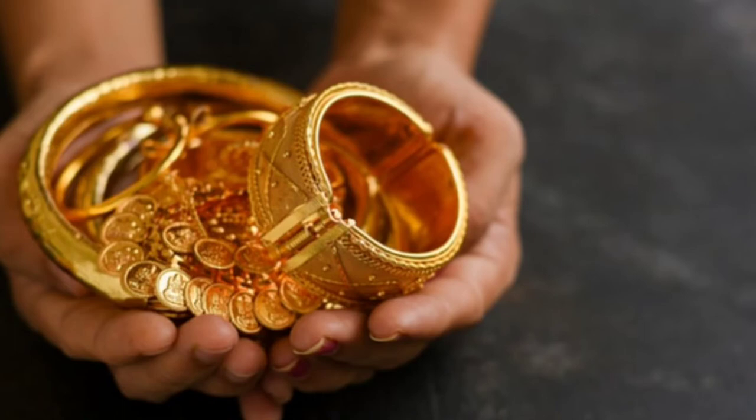Find a buyer for the gold scrap, compare their buying prices, and sell it. Hopefully you made a good deal and didn't get ripped off — because that's what usually happens when selling used precious metals.